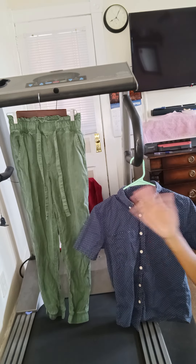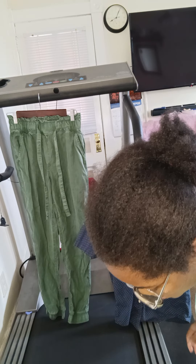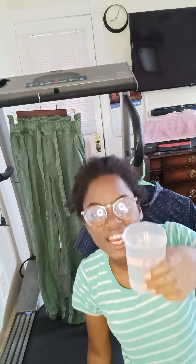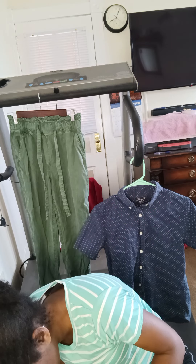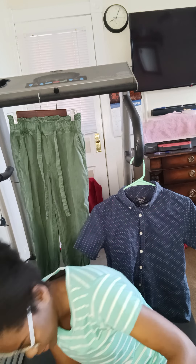Behind me I've got two garments I'm going to be testing this on. I'm going to grab that little cup. I already have the water ready. I'm going to try to do this in mostly one take. I'm going to pour the water in here.